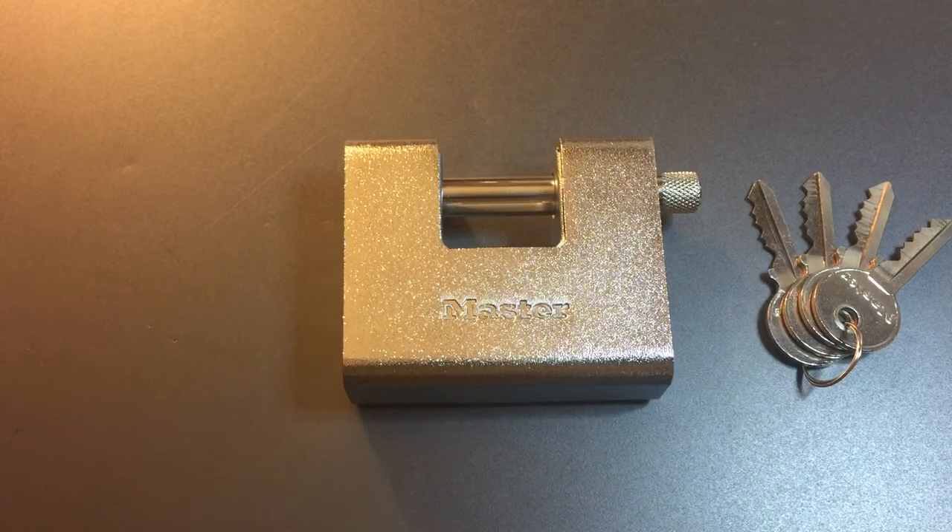This is the Lockpicking Lawyer, and the lock I have for you today is the Masterlock Model 680D. This is an 80mm armored shutterlock that Master only sells in Europe. It's actually a very popular design in Europe, made by a lot of different companies,